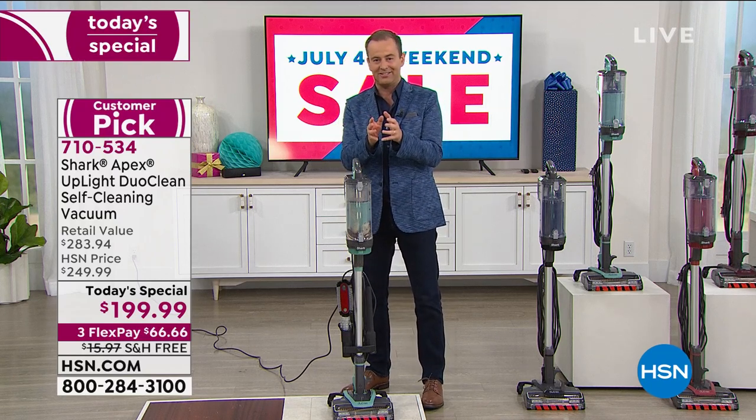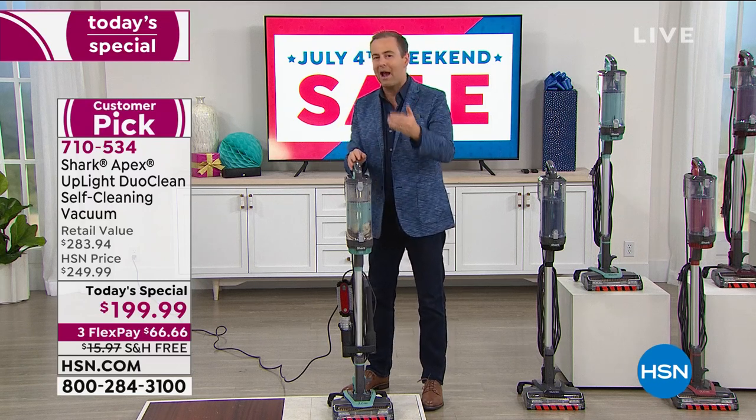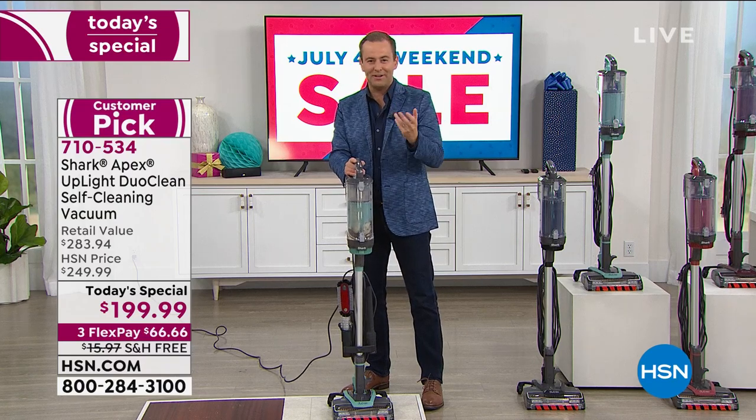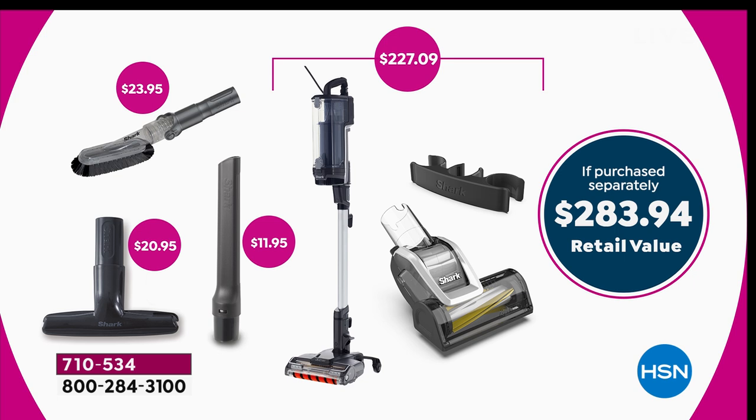We want you to put this to the test. The reason it's been so popular is because not only are we at a better price, but we're going to add in extra tools so you can take care of the whole house. You start with the vacuum and handheld tool at around $227, plus the crevice tool for another $12, the upholstery tool which is another $21, and the multi-angle brush which is another $24. Your total retail is nearly $284 versus ours, which is nearly $100 off.